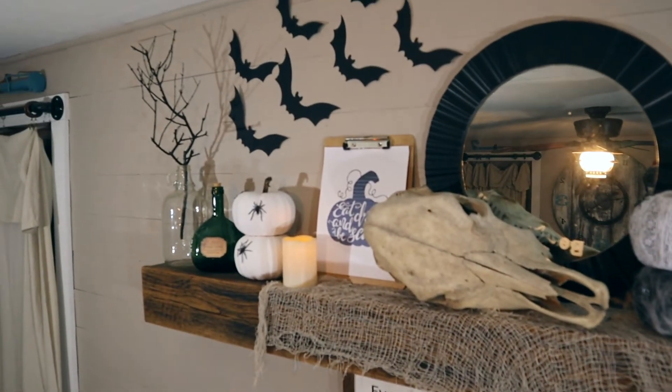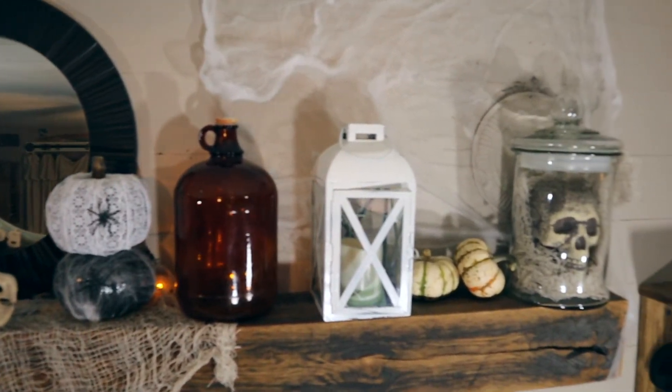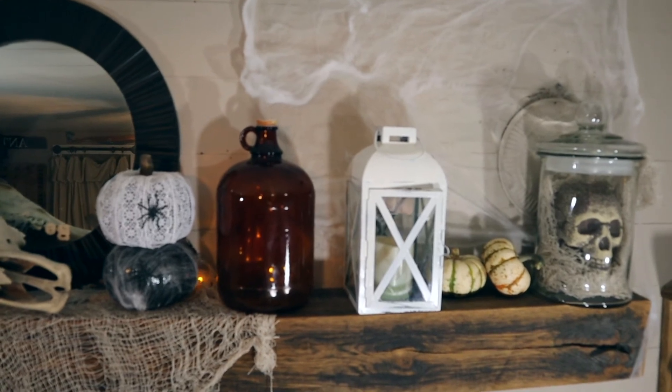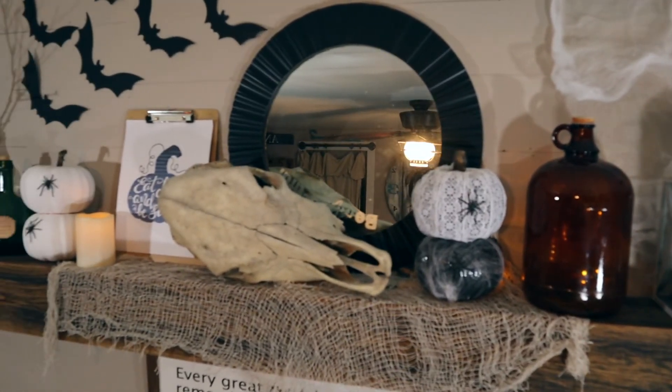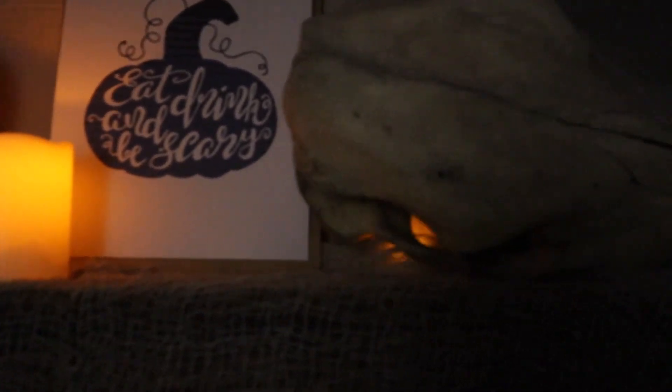That is our Halloween mantle, and hopefully it'll give you guys some inspiration to make your own. Let me know in the comments below if you decorate for Halloween - a lot of times we don't, but sometimes it's just fun, especially when you have some things left over. Thanks so much for watching. Don't forget to subscribe and hit that bell to receive notifications for when we make new videos.